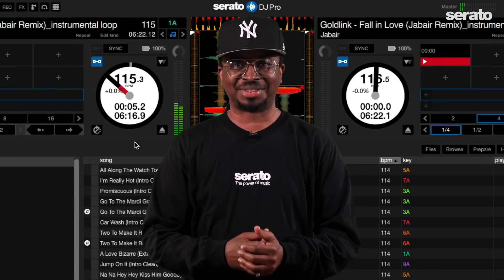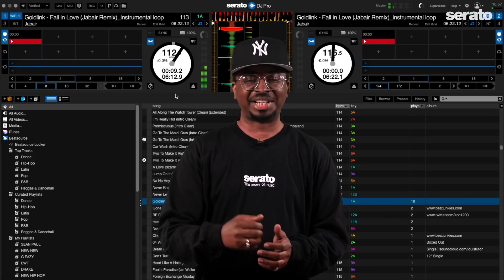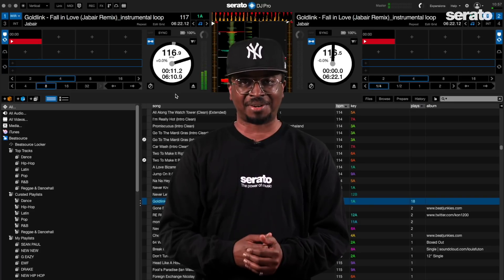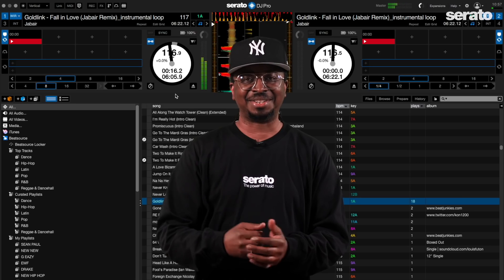What up everybody, this is OP at the Serato Studio in Brooklyn, and today's an exciting day. Today is the release of Serato DJ Pro 2.5 and also Serato DJ Lite 1.5. There's a lot to cover so let's get into it.